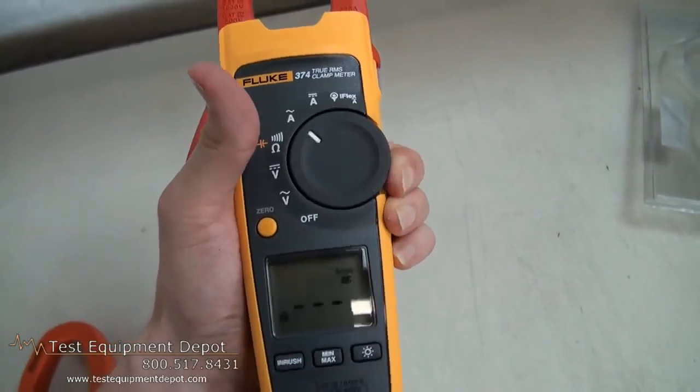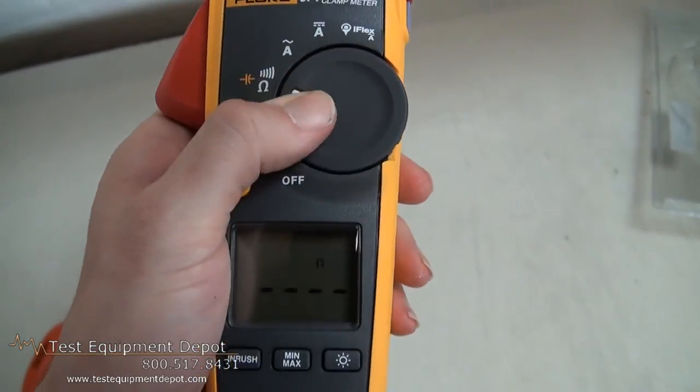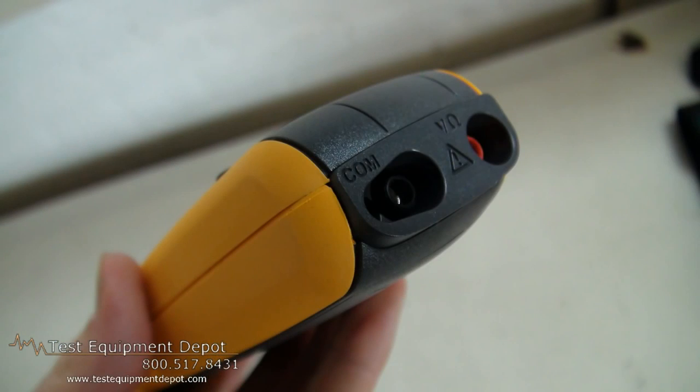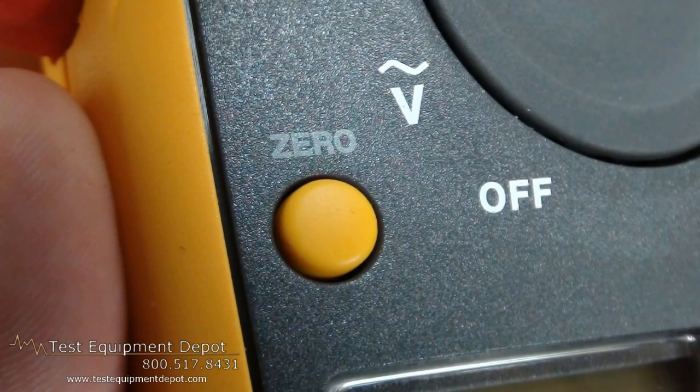It has true RMS AC voltage and current for accurate measurements of nonlinear signals. It will measure resistance up to 6000 ohms with continuity detection.